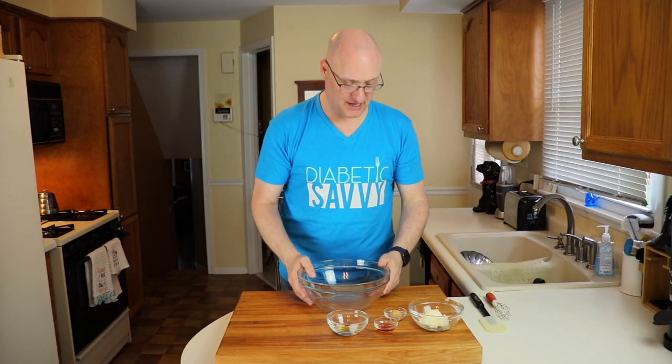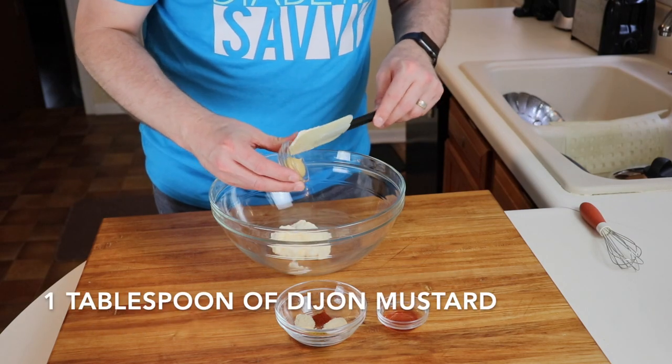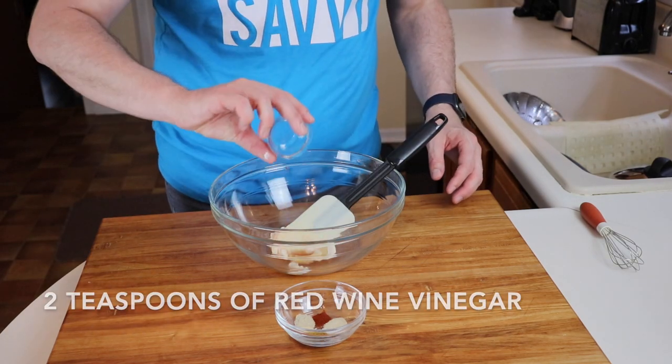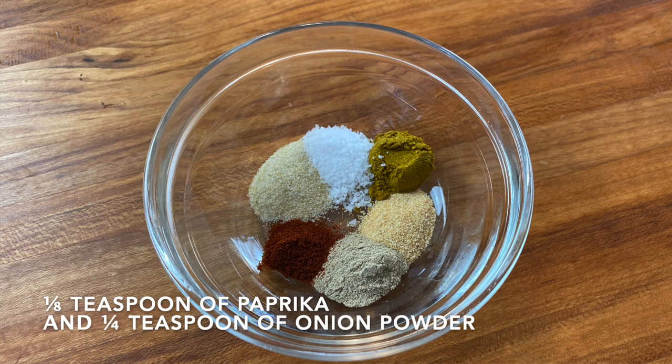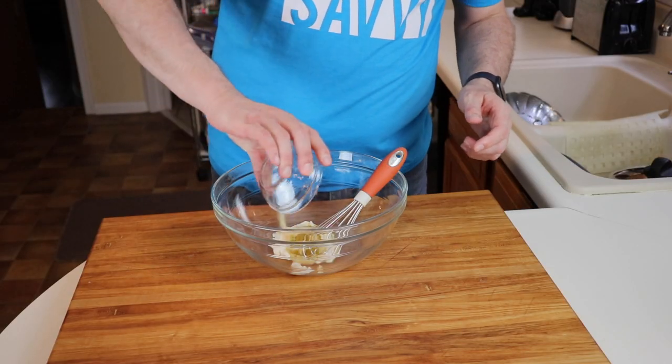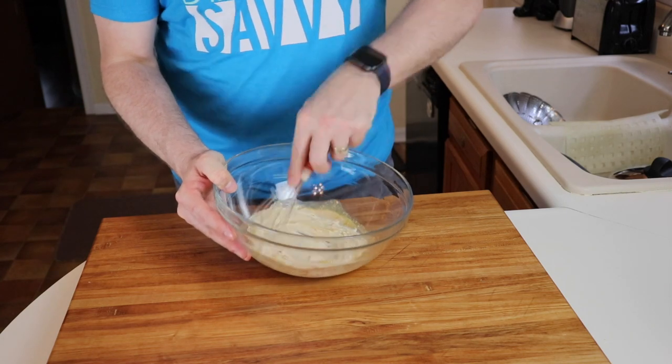Let's talk about the base for the potato salad itself. We're using six tablespoons of mayonnaise, one tablespoon of Dijon mustard, two teaspoons of red wine vinegar. Our spice mixture to round all this out is a quarter teaspoon of garlic, a quarter teaspoon of curry powder, a quarter teaspoon of salt, a quarter teaspoon of white pepper, one eighth of a teaspoon of paprika, and lastly a quarter teaspoon of onion powder as well. We're going to mix these all together and then set it aside so that all those flavors join together while the jicama is cooling.